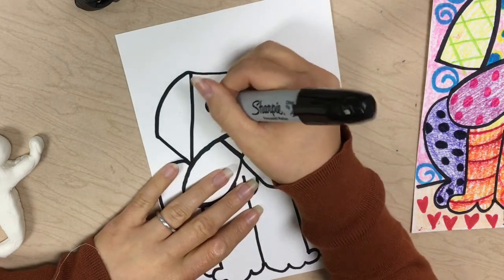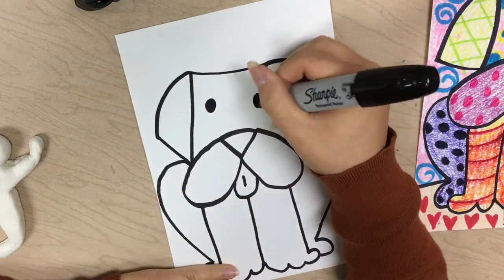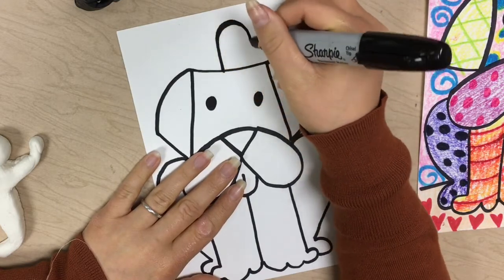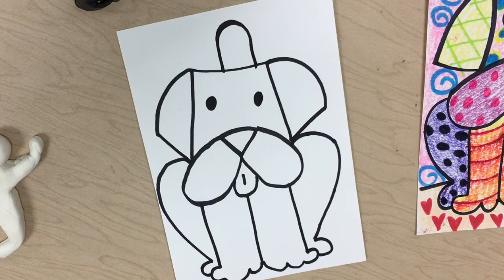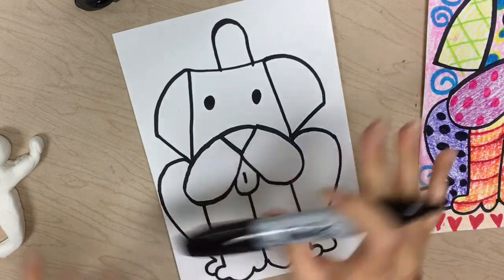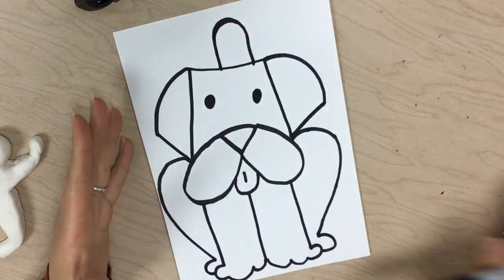Draw a curved line that connects those two ear points, then some filled-in circles for the eyes. If you would like to draw a tail coming from behind your dog's head, you can. That's it for now — we will work on some of the coloring stuff next time.